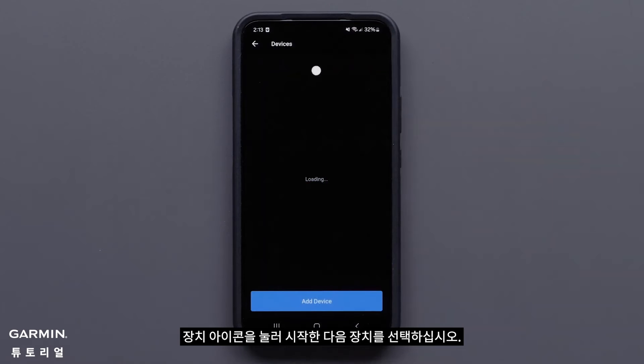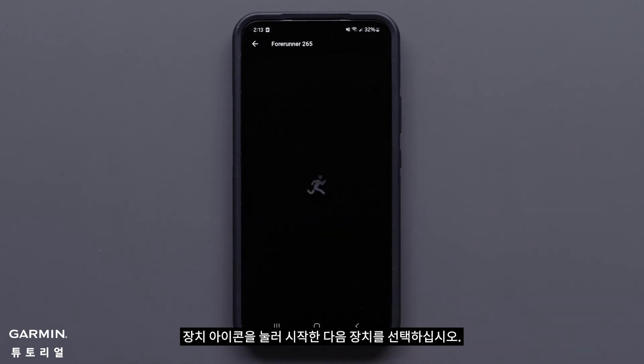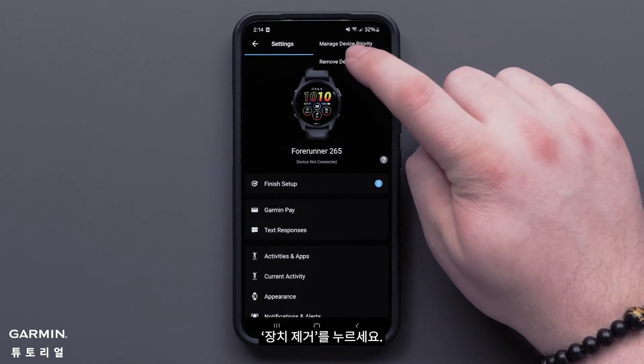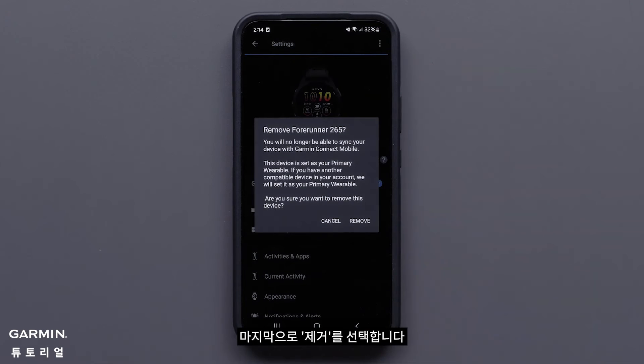Start by pressing the device icon, then select your device. Now press the three dots, followed by remove device. Finally, select remove.